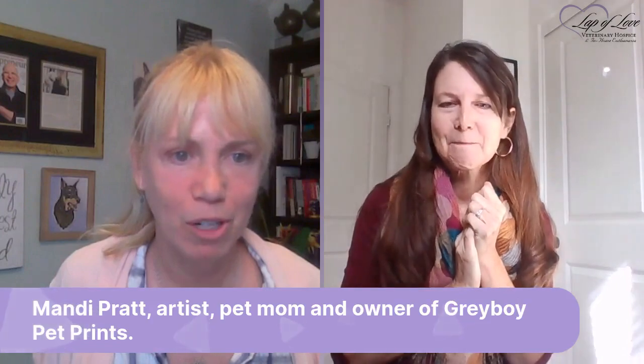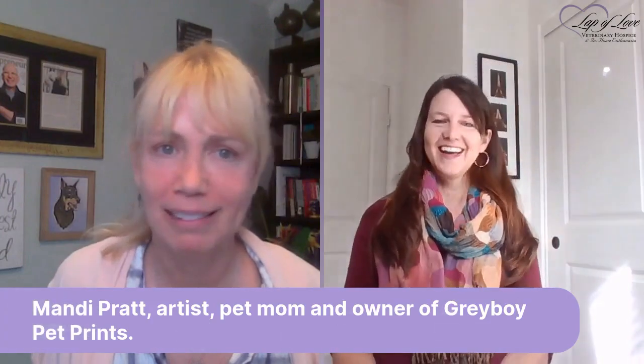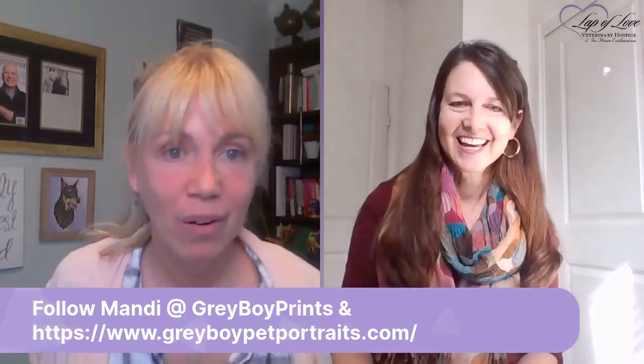A viewer named Joanne had a cat named Gray Boy — and that's exactly what Mandy named her company after, her kitty cat whose nickname was Gray Boy. Gray Boy Pet Portraits — grayboyprint.com, or grayboypetportraits.com.